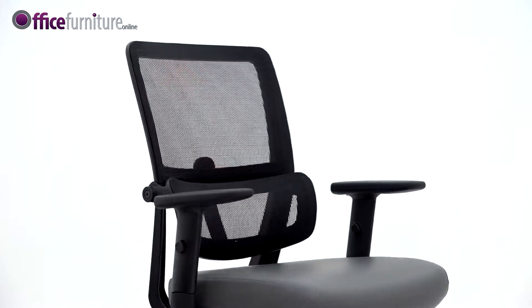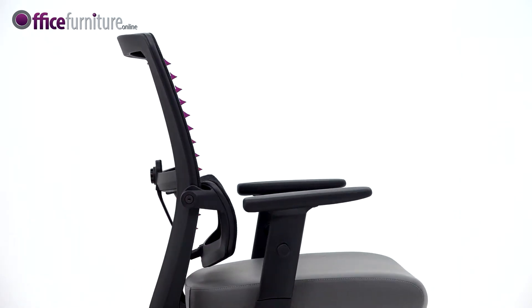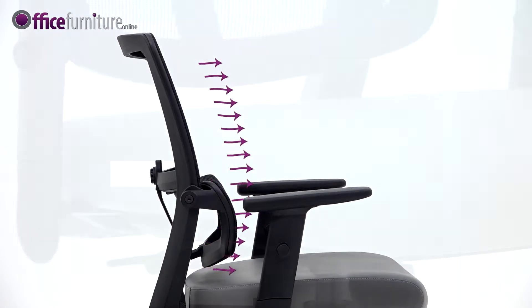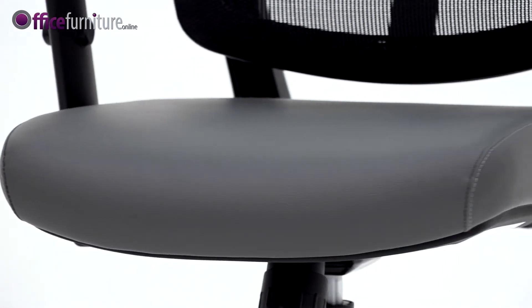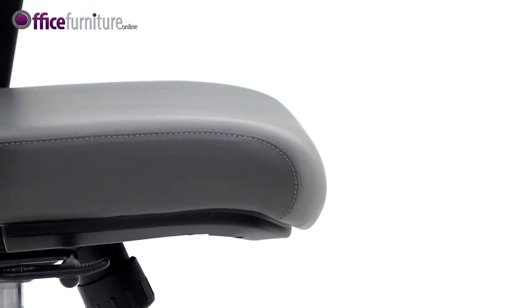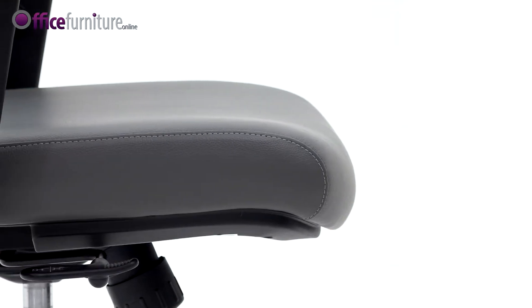The black mesh back allows better airflow, preventing body temperature rising over long periods of sitting. The Parity is fitted with a contoured seat pad with a waterfall-designed front to help ease pressure on the thighs, aiding circulation.